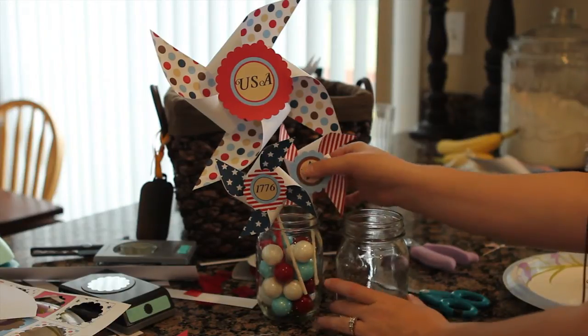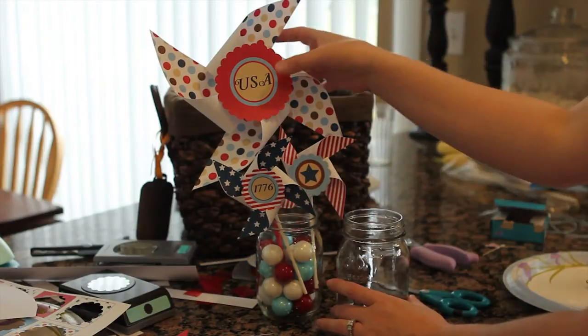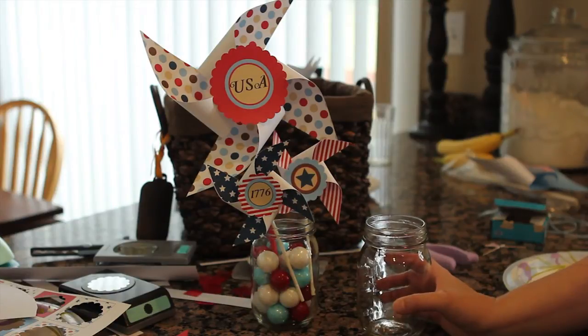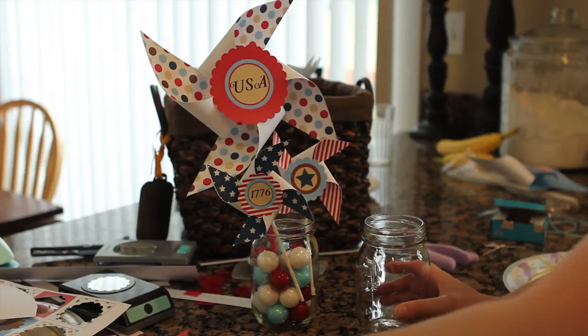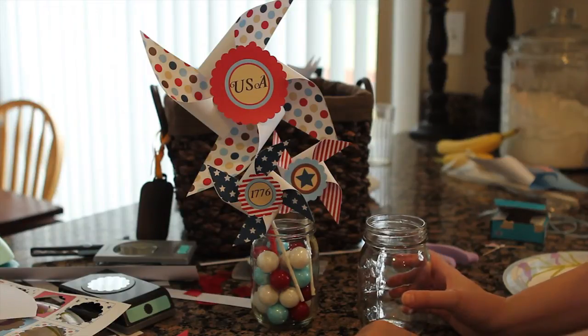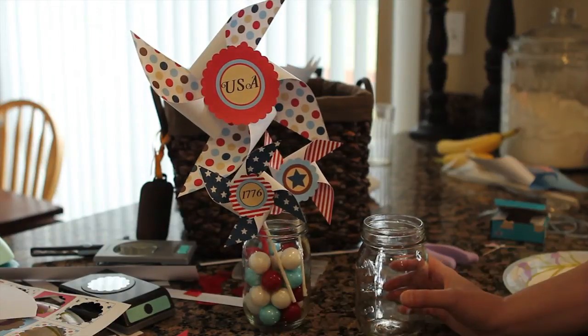I've taken a couple of the cupcake topper pinwheels and one of the large pinwheels and just placed them all together, and it makes such a nice little centerpiece that you can put around the table. You can put it along with your food — it's just a really versatile decoration. I'm actually going to have these sitting around my house until our party.